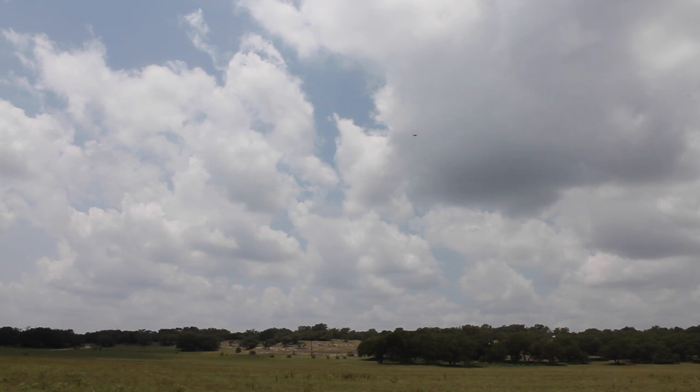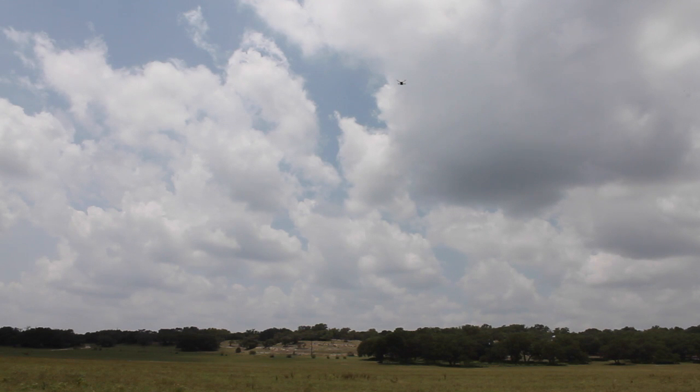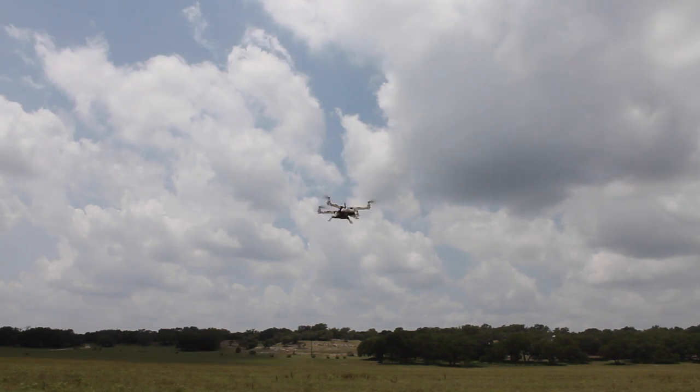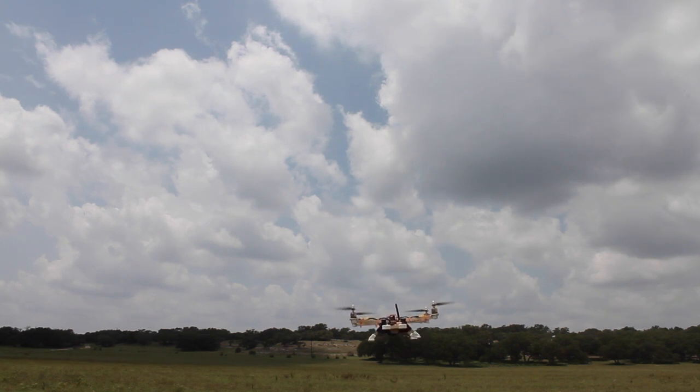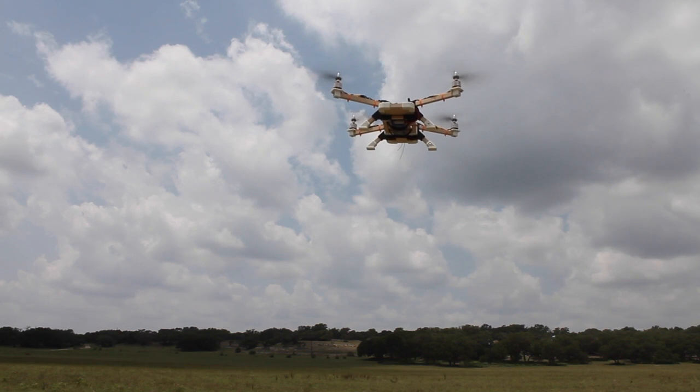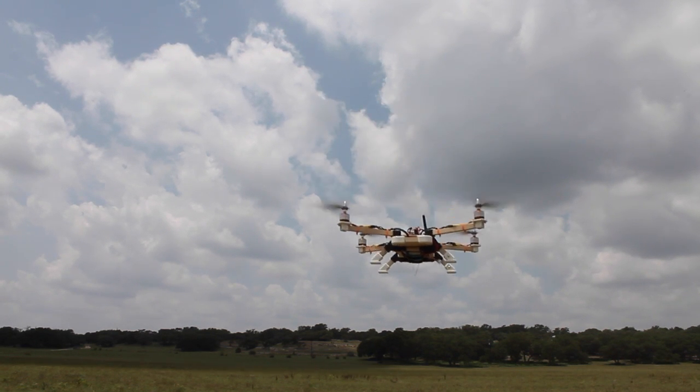I'll continue to keep you guys updated as I get this thing tuned in. I was excited about the HK pilot because it's such an affordable alternative to the APM, and this quad lux frame has been a lot of fun to fly. Just remember to try to keep altitude as you test your flight modes, and be ready to toggle out of any mode back into manual control. I hope that was useful — until next time, thanks for watching.